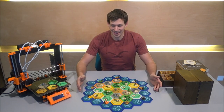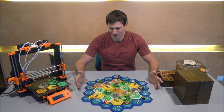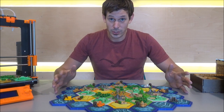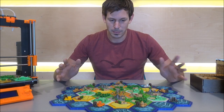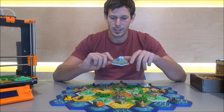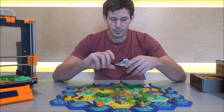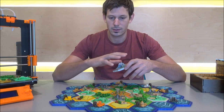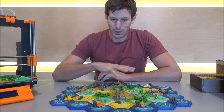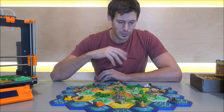There we go — that is the whole set put together. Let's get started with the facts. Why did I create this set? I already made one which is available on Thingiverse that comes together with all its expansions. With my first tiles I didn't create the designs myself — I grabbed parts that were available on Thingiverse and combined them into a set.